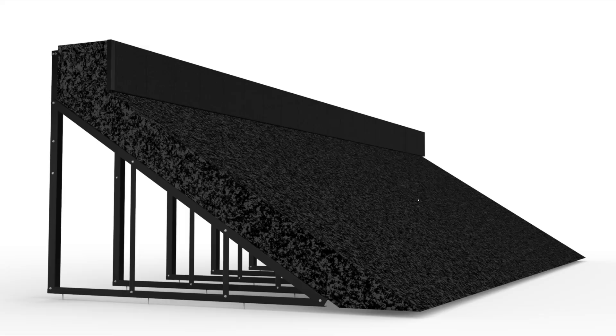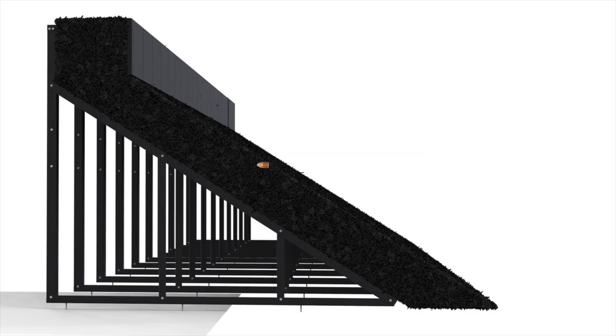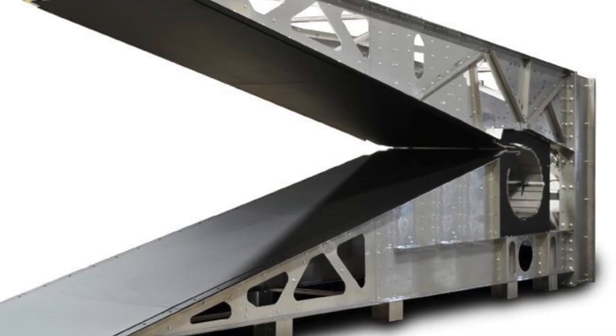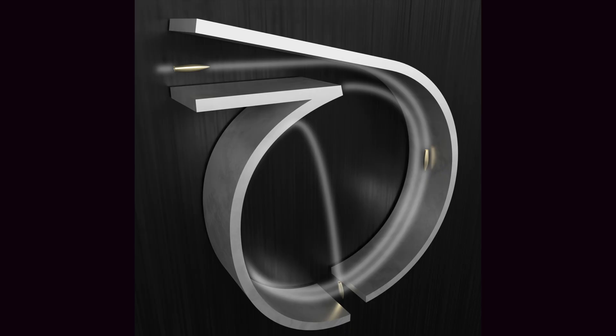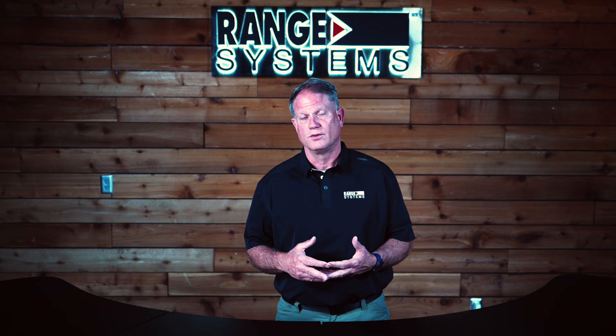Let's start with how they work. The Grandtrap uses layers of granulated rubber to safely encapsulate rounds. This design captures bullets largely intact, significantly reducing ricochet and eliminating lead splatter. It's so effective it even allows safe shooting at point-blank range. In contrast, steel traps redirect rounds using angled plates, which cause fragmentation and generate lead dust. This requires additional safety systems like ventilation and dust collection, especially important in indoor ranges.